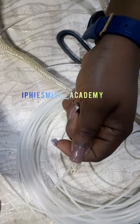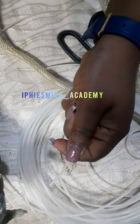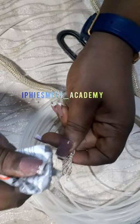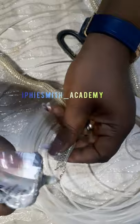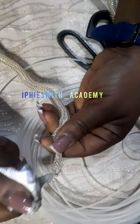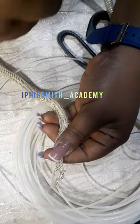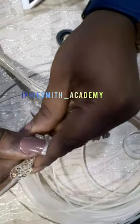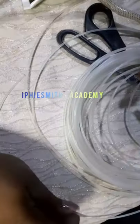We take our E6000 — you can use E6000, you can use any glue, you can use UHU glue, you can use a glue stick, as long as it works for you. I'm putting glue on the bony pipe and on the cloning pipe.